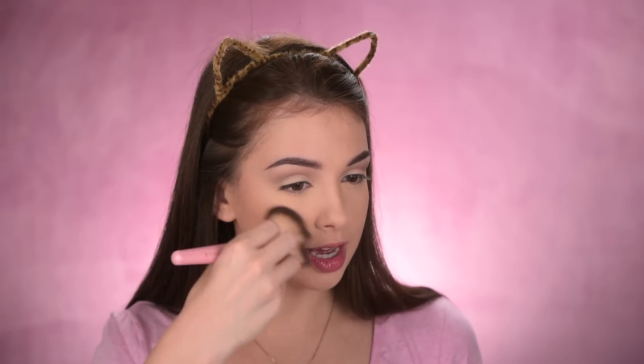I want to contour today, so I'll use some bronzer — this is the Too Faced Milk Chocolate bronzer. I'm using a super big fluffy brush. What I like to do is pinch the brush and then very loosely apply the bronzer on my cheeks. You don't have to be really precise with bronzer — you can go a little bit crazy with it — just make sure you're not using a shade that's too dark for you. Also applying some on my forehead and blending it in with my hairline.